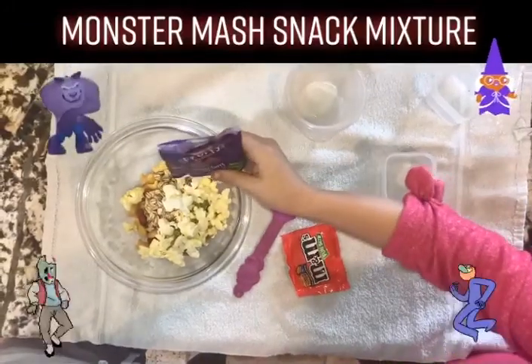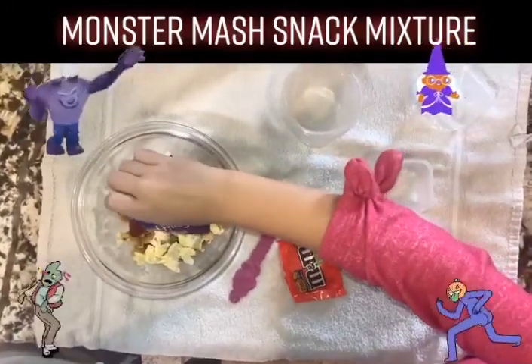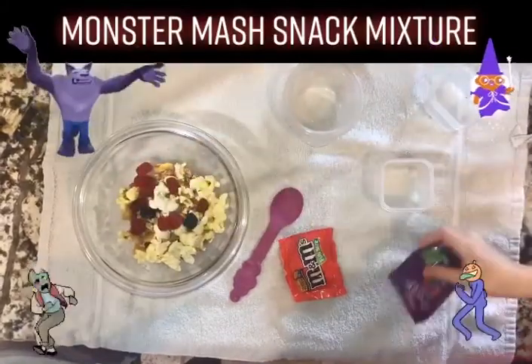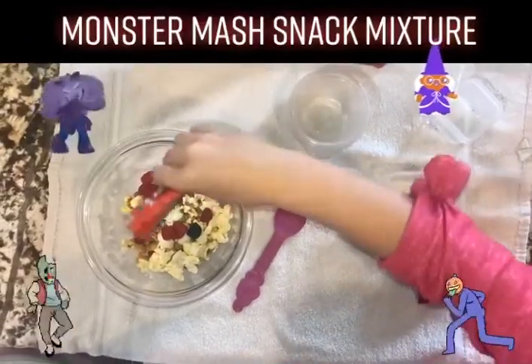Now we added some fruit snacks. And finally, we added some peanut butter M&M's.